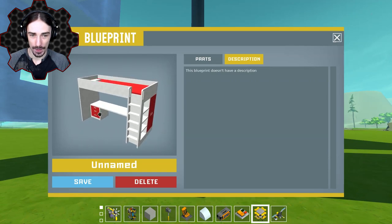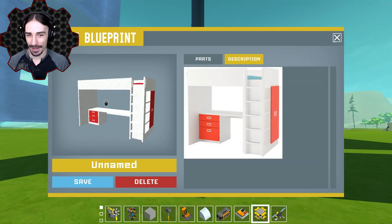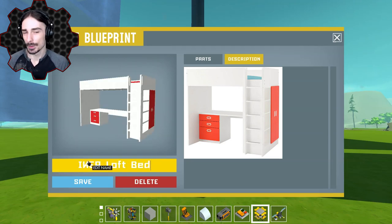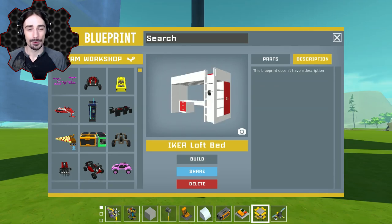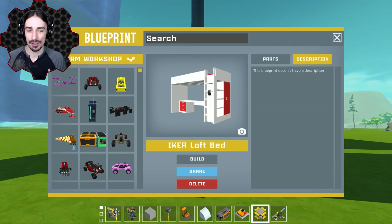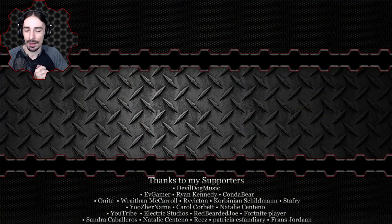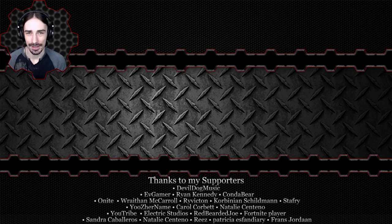Here it is — let's compare this to the final picture. That actually doesn't look too bad! It might be a little bit longer than the picture, but other than that I think it's pretty good. Here we have the Ikea loft bed, following the difficult instructions that Ikea has given us. If you enjoyed this video, hit the like button and let me know in the comments if you'd like to see more content like this. Check out the first episode on the end screen. This has been Scrap Man — I'll see you next time!